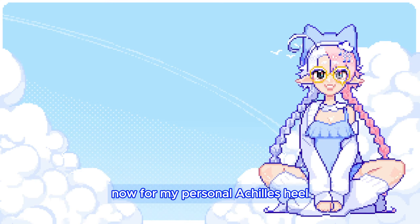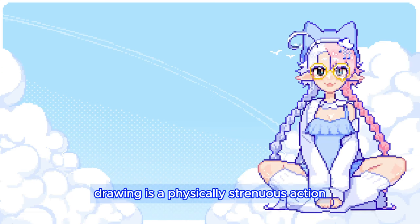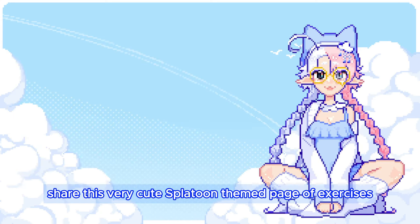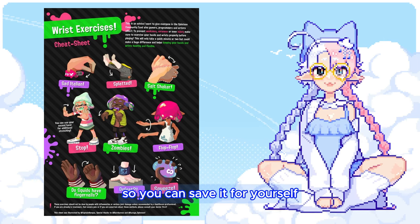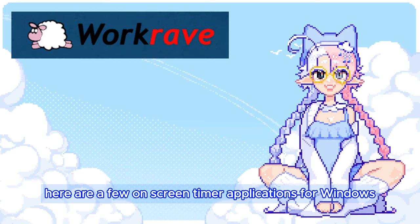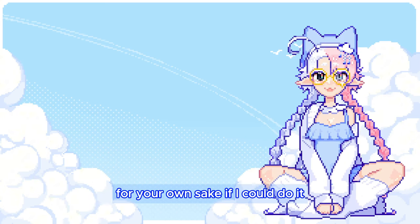Now, for my personal Achilles heel: taking breaks and not drawing for hours on end. We are trying to prevent repetitive strain injury after all, so we need to avoid repetition and strain. Drawing is a physically strenuous action, at least for your wrist and arm. Much like other physical exercises, you will prevent injuries if you stretch and do some exercises before you start working. A friend shared a very cute Splatoon-themed page of exercises, the full version of which I will link in the description so you can save it for yourself. To prevent overworking your muscles, it's very important to take regular breaks every once in a while. If phone alarms don't work for you or you tend to ignore them, here are a few on-screen timer applications for Windows, Mac, iOS and Android. I know that it can be hard to take breaks with ADHD, especially when you're hyperfixated or in the zone, but you have to put in the willpower to do it for your own sake. If I could do it, so can you.